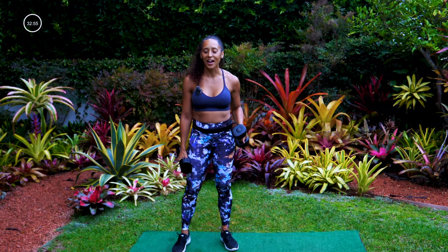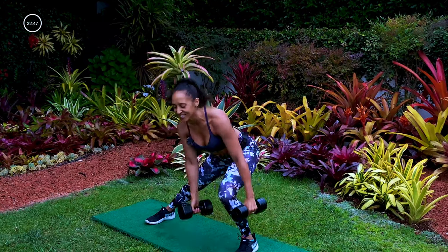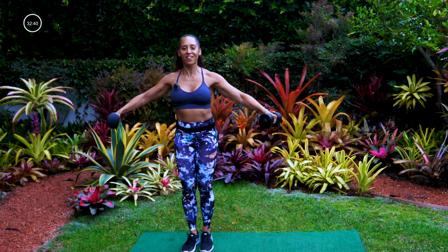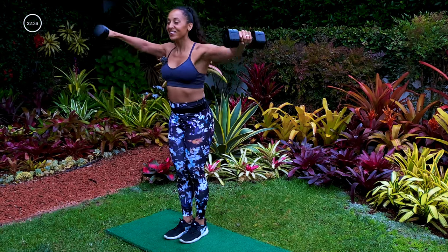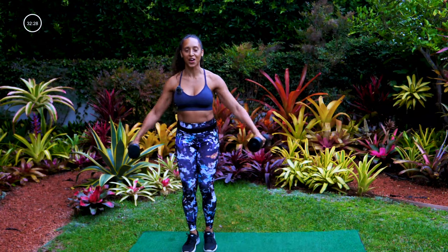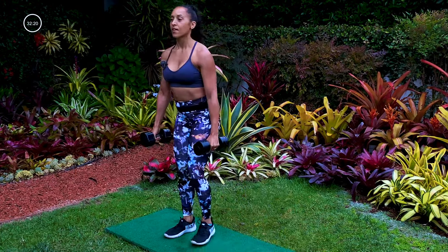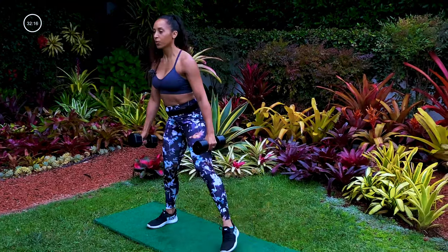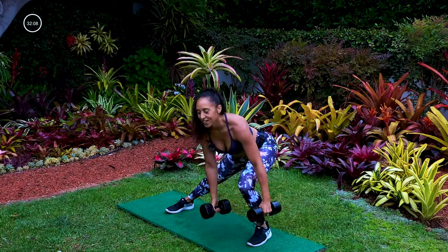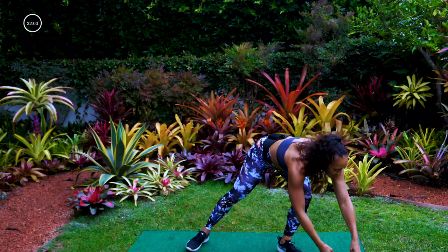Going back into that lateral lunge move, this time heading toward the right — in three, two, one, let's go. Lateral lunge, lateral raise. I want to see those dumbbells come all the way up to shoulder level, standing up nice and tall with that lateral raise, sinking low with that lateral lunge. Toes are forward the whole time. Sinking a little bit lower — we got 10 seconds, three, two, one.